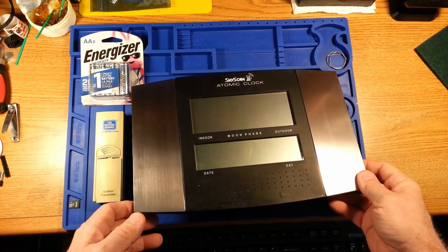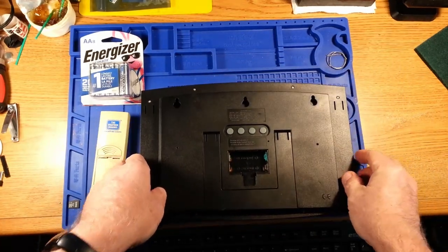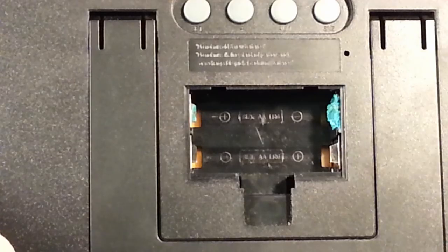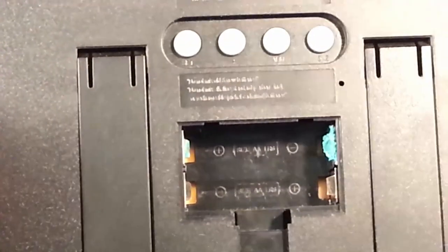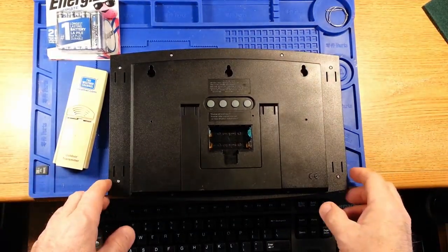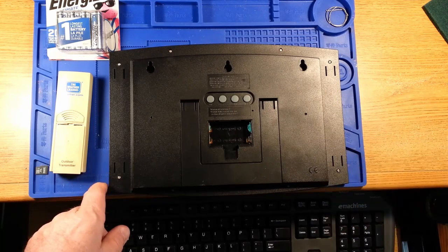The one problem with this item is it succumbed to some alkaline battery leakage that I have to address on one of the battery terminals. As far as I know, the clock itself worked last time I used it, but the quality of alkaline batteries we get nowadays is just garbage. They end up leaking and this one has some minor damage on one terminal and some major damage on the other. So I'm going to attempt to remove the crud and hopefully get some good metal for a battery to contact, put it all back together, and then report on how it functions after setting it up.